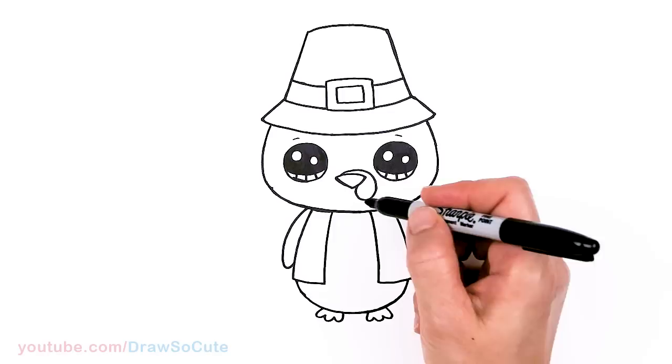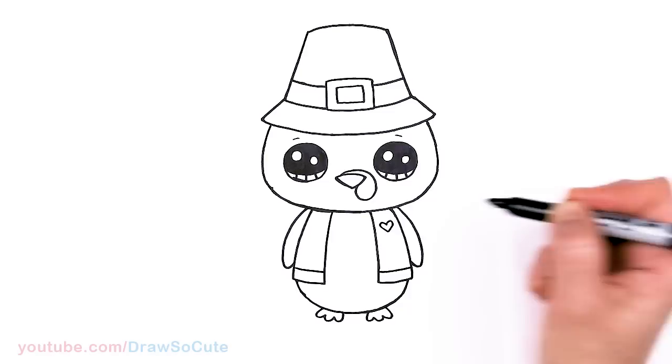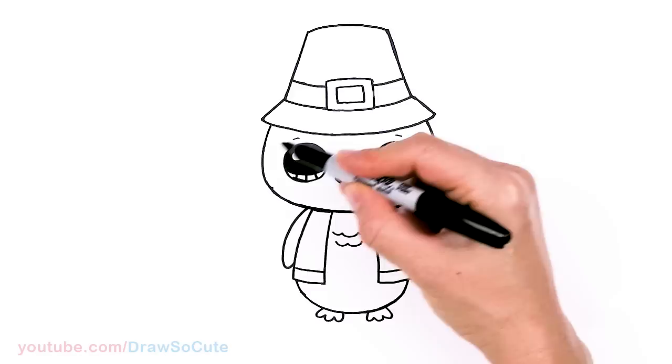Now that we have that, let's draw some details. On the vest, let's add a layer right here. And of course, I'm going to draw a heart to make it my Draw So Cute turkey. And we can add some curves right here on the wings for some feathers, some texture. And of course, the tail — right?